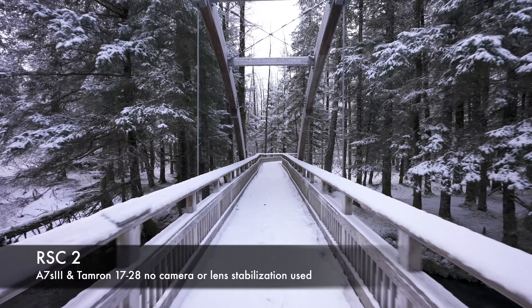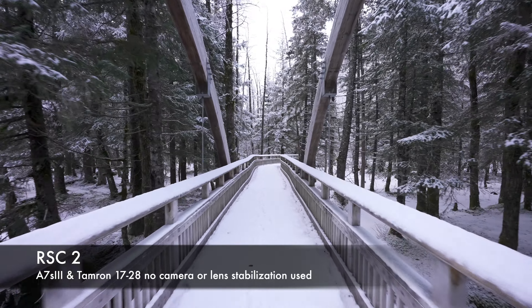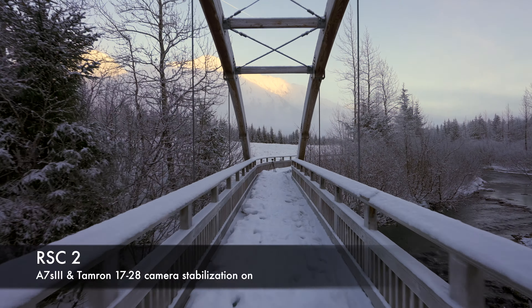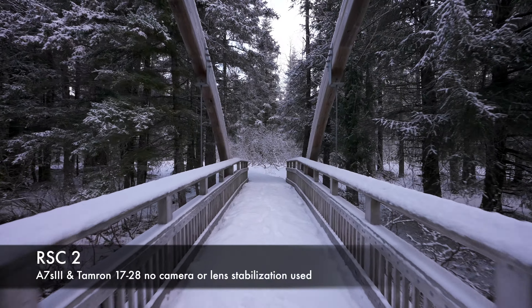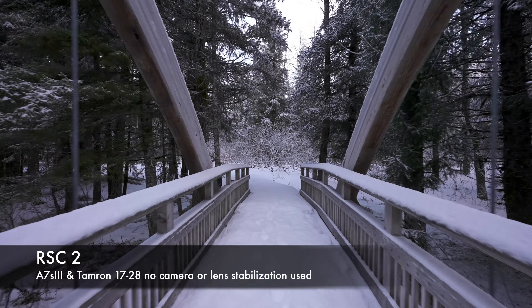Here's the RSC2 fully specced out, balanced and ready to go. It works much the same. Because you can slide both the camera plate and the gimbal arm left and right, it's a little trickier to get balanced. My best advice is to set the camera plate so the camera is as close to the arm as possible and then balance using just the back gimbal arm. But it balances well and definitely smooths everything out. I've used it with both image stabilization on and off and there was only a slight difference.